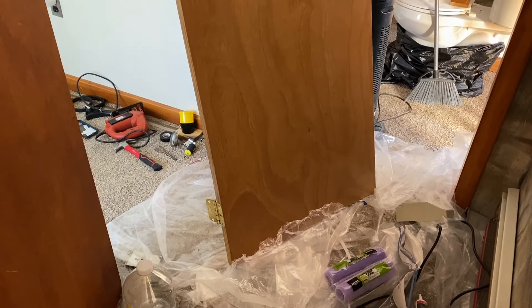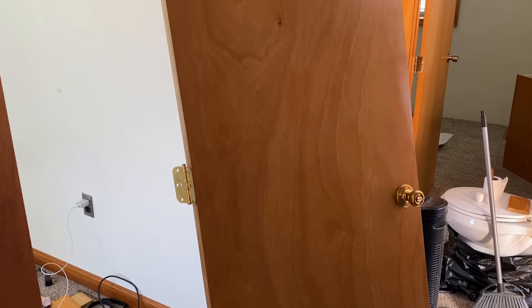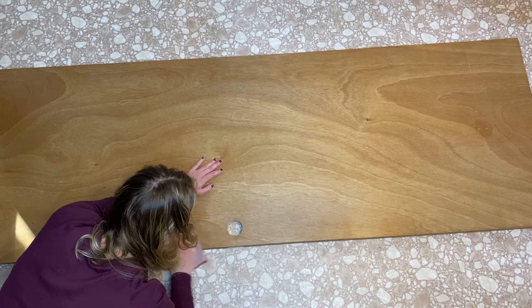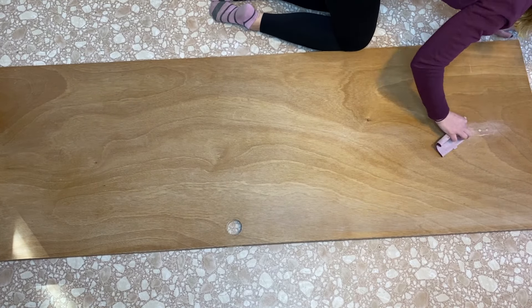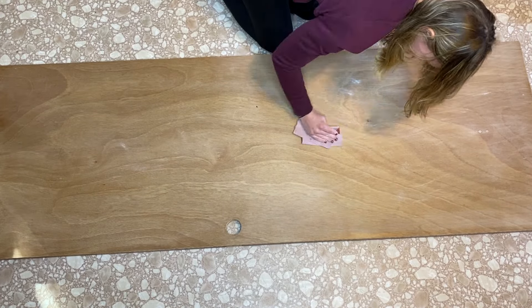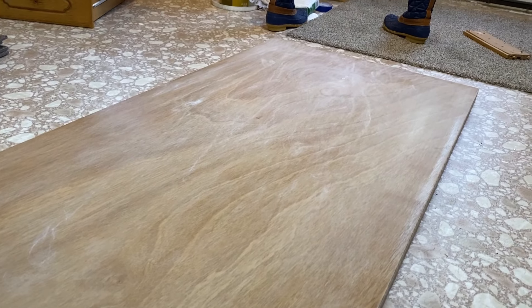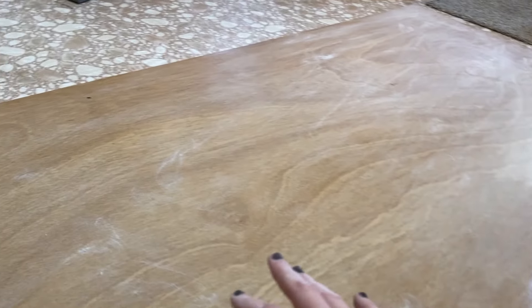Pardon the absolute disaster that this hallway is, but we have the door off, so I'm going to bring it downstairs and let's get started. You're going to want to keep sanding the door until that shininess is gone and you're left with this matte dull finish. Now we're going to grab a mildly damp cloth and get rid of all this extra dust, and then we're going to start the fun stuff.